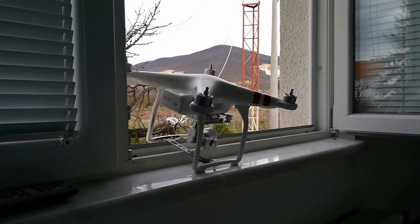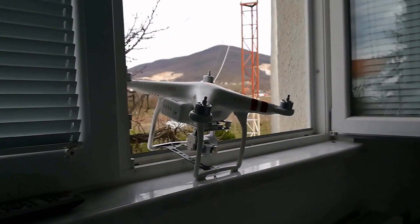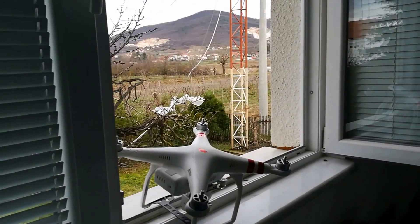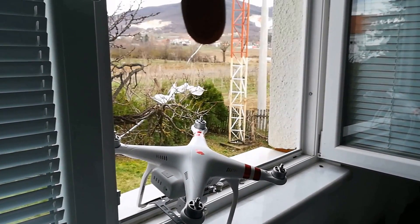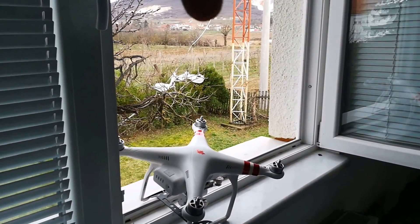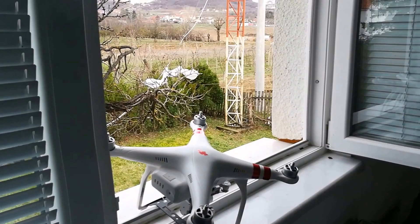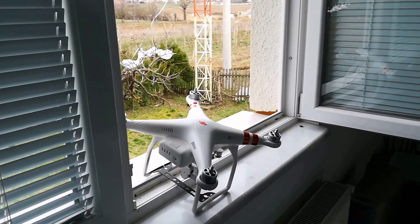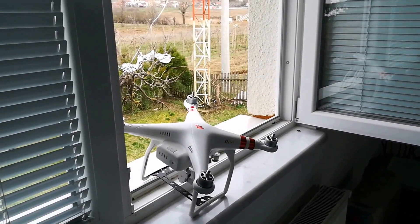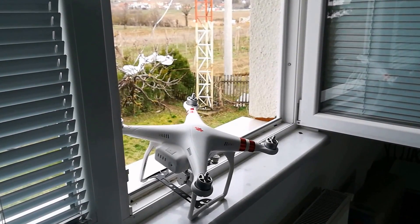I will test with my drone on my window and I will go with my controller in my car first. I will go about here — it's about 200 meters from here. Then I will go on this mountain here and I will test whether the controller can connect to the drone in this environment and this condition. So stay tuned.